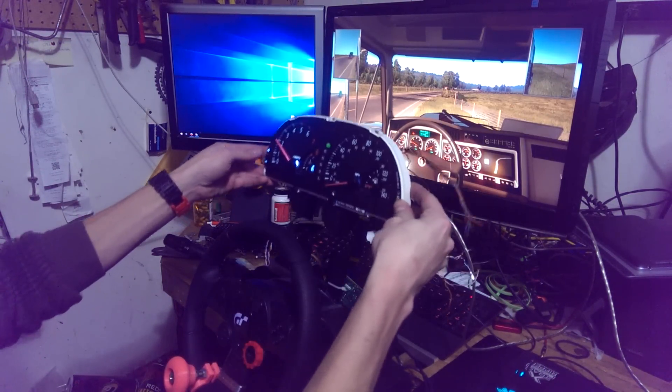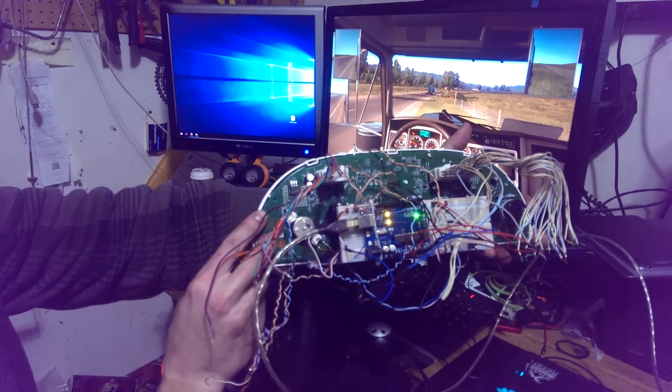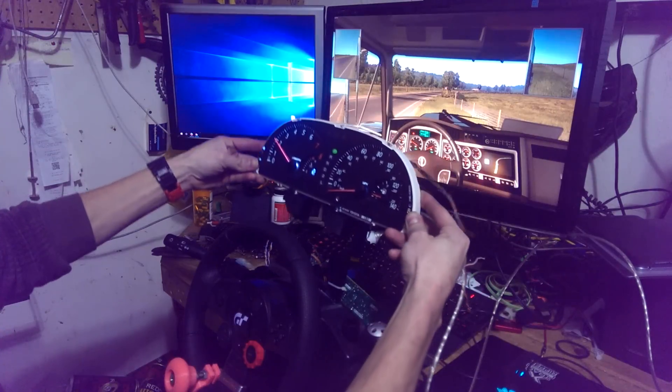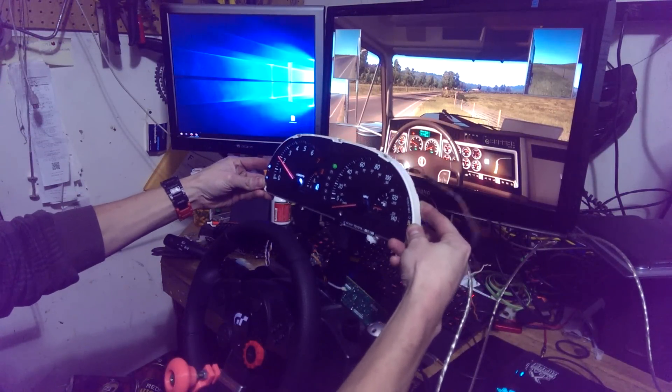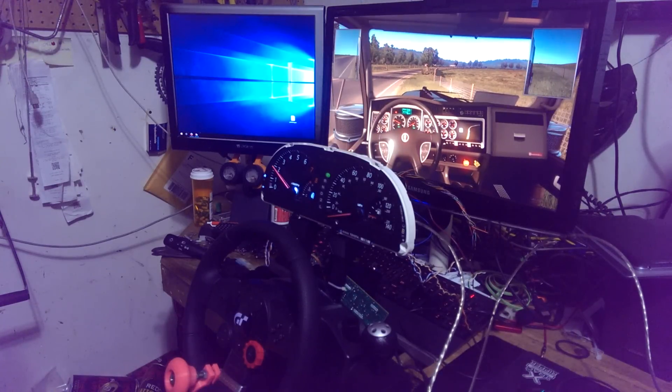There's a quick little demo. I'll show you the back side of this, and that's pretty much how it works. I'll have a full wiring diagram in the zip as well, so anyone else that's looking to wire this up, it'll be pretty straightforward.